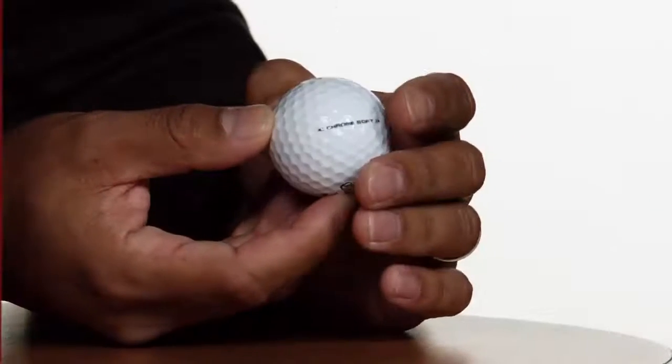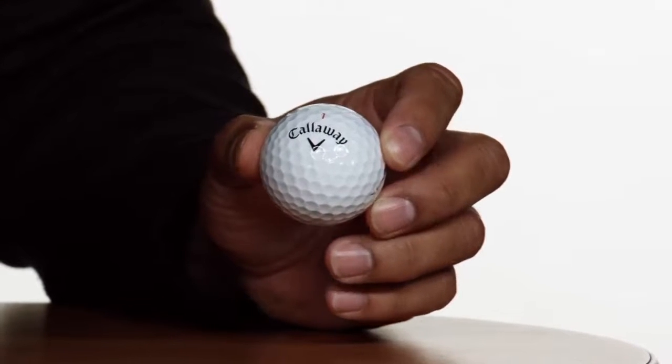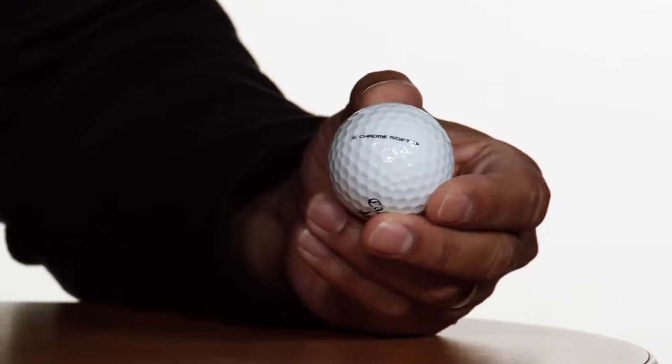The overall improvements result in a softer feeling golf ball that provides excellent distance off the tee, improved iron shot performance, and total spin control around the greens.